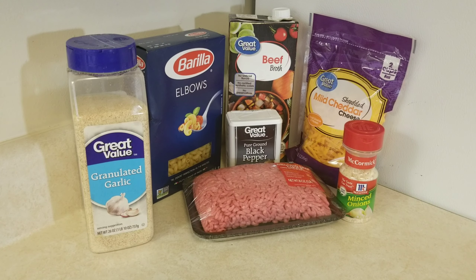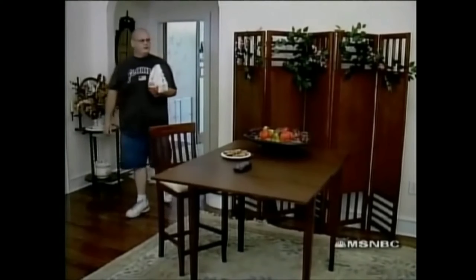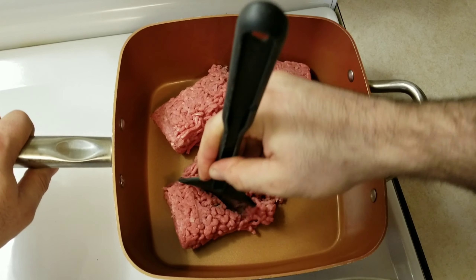We begin with a few very simple ingredients. Hamburger Helper comes in all kinds of flavors, and this week we're going to be going with double cheeseburger with no pickles. Sounds great to me.